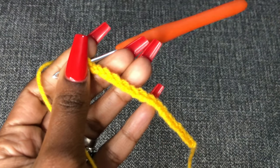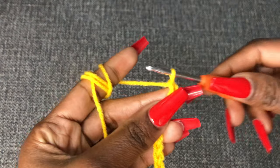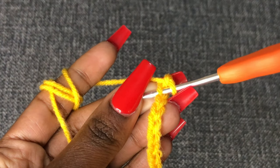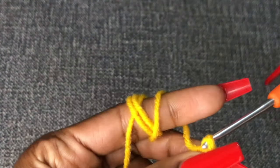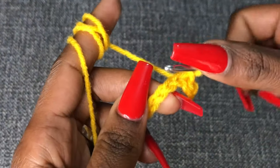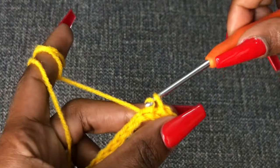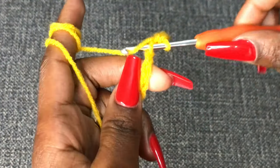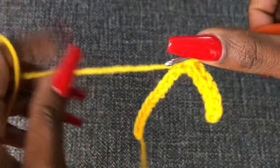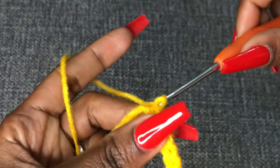Once you have your 16 stitches, chain one. We are going to leave out that chain, go to your second chain from the hook, and we are going to be working with slip stitches. Make a slip stitch in the first chain, go into your next chain, make a slip stitch, and continue this pattern — a slip stitch in every chain until you get to the end of the row.